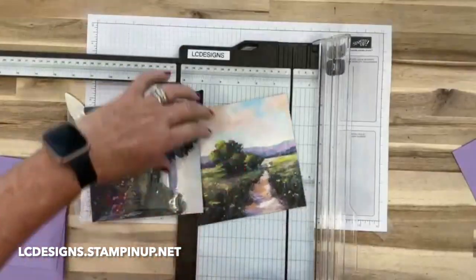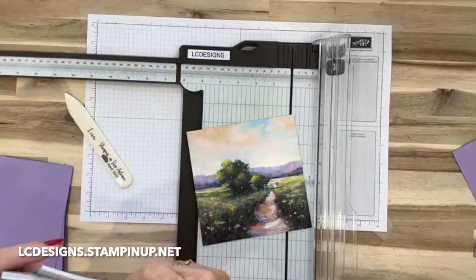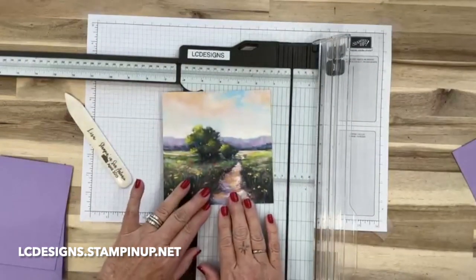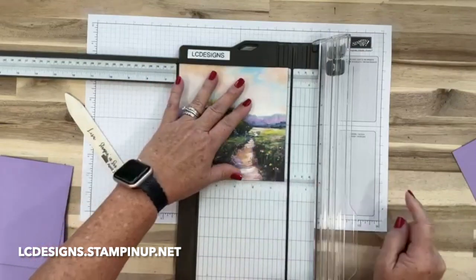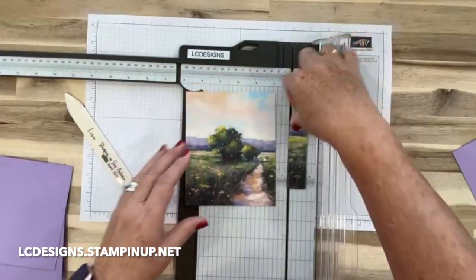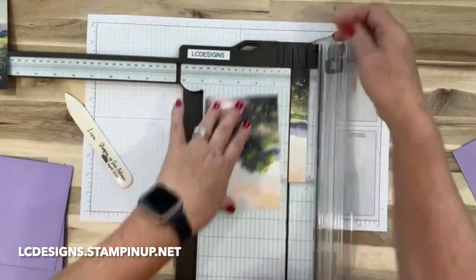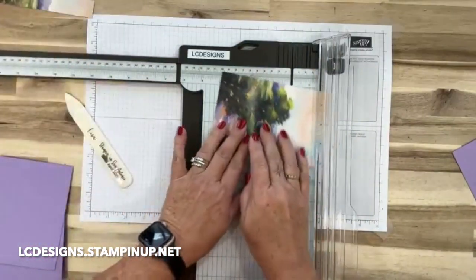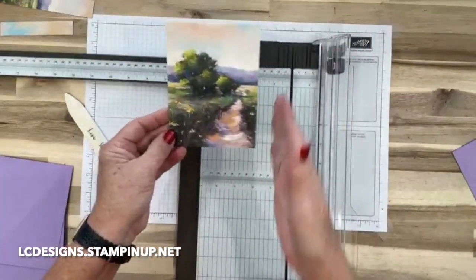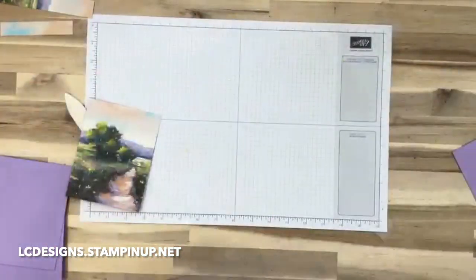I just happened to go with this piece. We're going to cut it five and a quarter by four. Because I kind of wanted to get this section in there, I'm going to cut an inch off of this side. Then we're going to flip it over to get our four-inch measurement and cut five and a quarter. So it's five and a quarter by four - I just cut some of this off so I could get this stream in it. I think that's a stream, right?